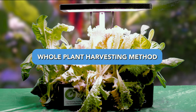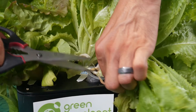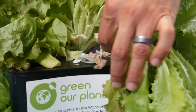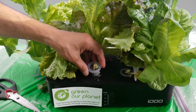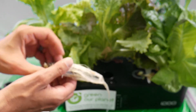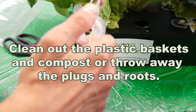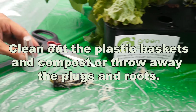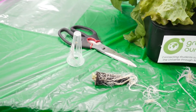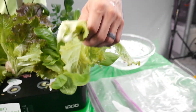With the whole plant harvesting method, you can either remove the entire lettuce plant from your hydroponic system, roots and all, or you can cut the lettuce at its base and throw the roots away. It's your choice, but if you leave the roots in the system, afterwards you'll need to remove them and throw them out or compost them. Once you've taken your lettuce plant out of the system, you can dunk it in the ice bath.